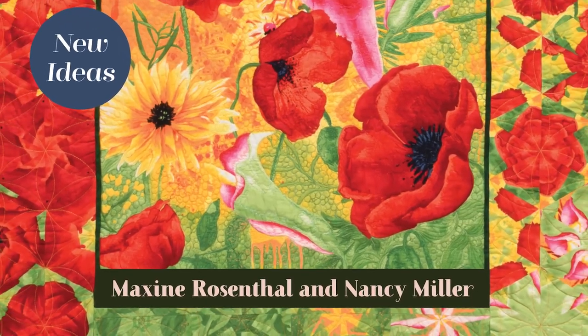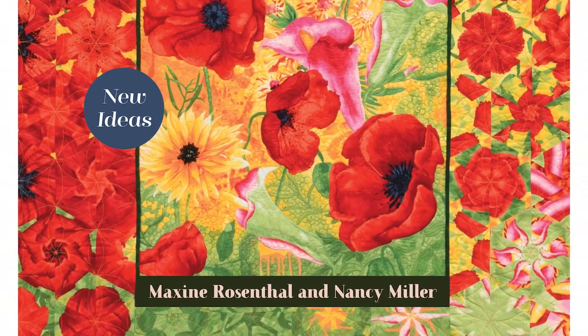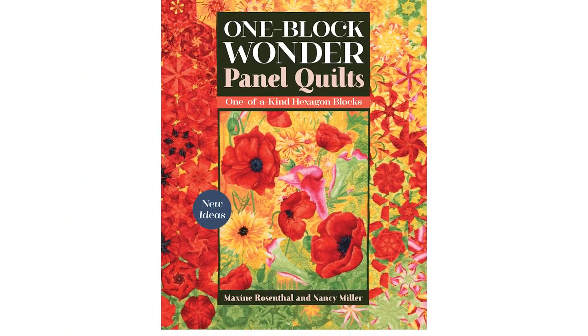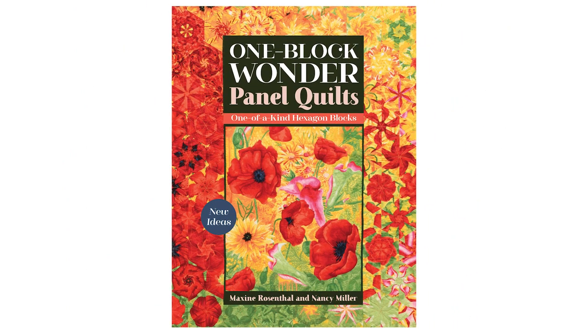From One Block Wonder expert Maxine Rosenthal and fellow quilter Nancy Miller comes their newest bestseller, One Block Wonder Panel Quilts, which is now available. In this quick video we will show you how to make a One Block Wonder panel quilt from start to finish.